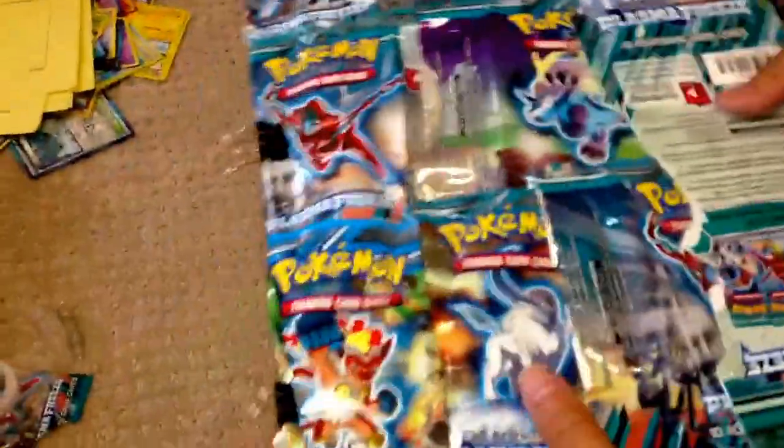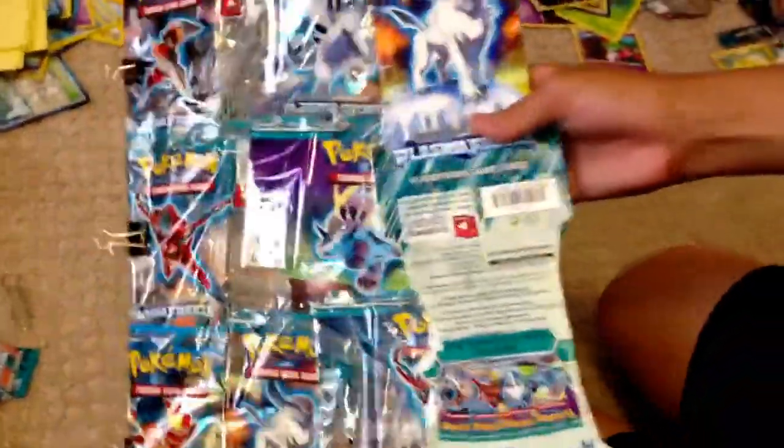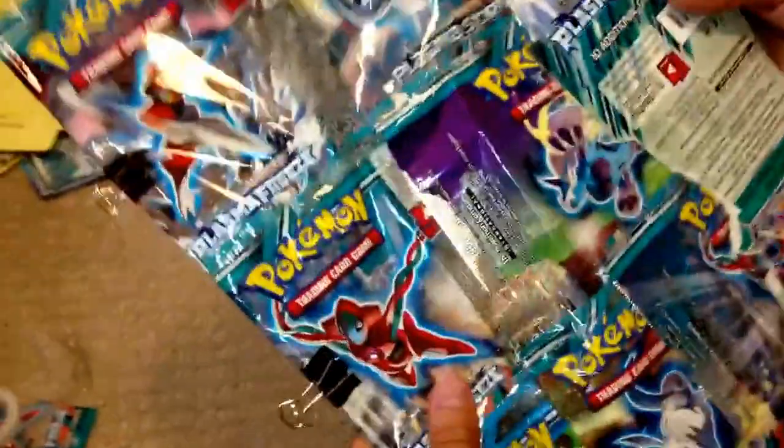It looks really cool, and it works somehow. I did it the entire time I was doing homework. It works — let's see how the binder holds up. The cards are still staying in place.